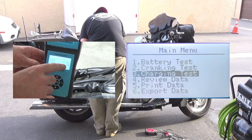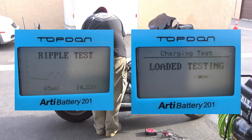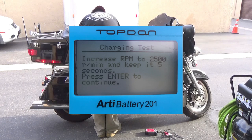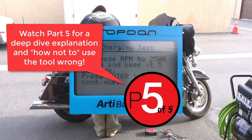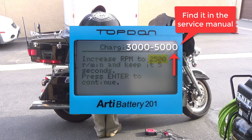As we move on to the charging system test, we will see a few new screens automatically cycle through. The ripple test and load testing screens will come first. Next, you'll see a charging test screen that will prompt an action step from you to increase and hold the RPM at 2,500 RPM for 5 seconds and then press enter. Watch video 5 in this series for a deep dive into tips and techniques for best using this tool. This RPM step is of great significance when testing and comparing results to OEM specifications — many models require 3,000 or even 5,000 RPM when performing this test.